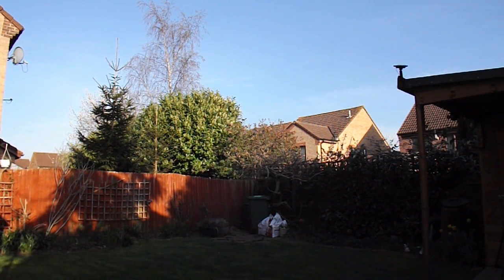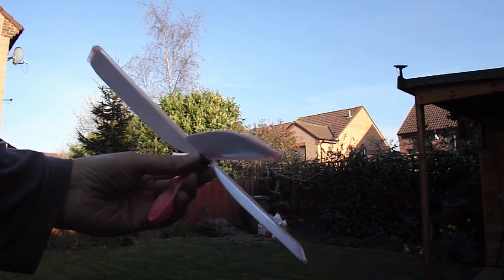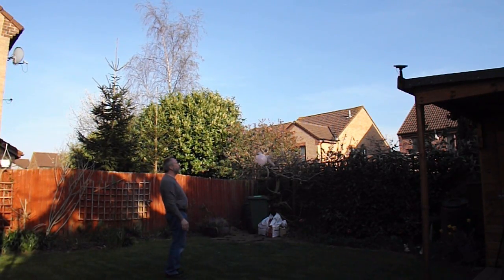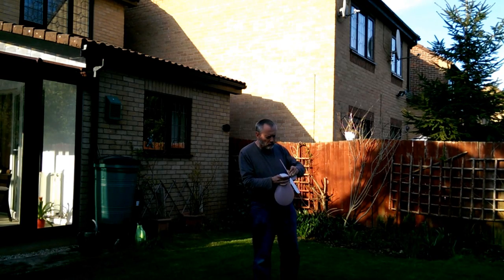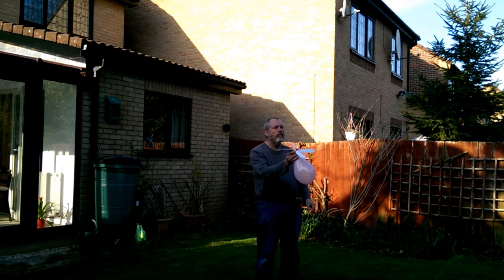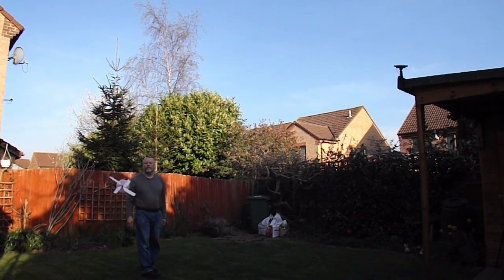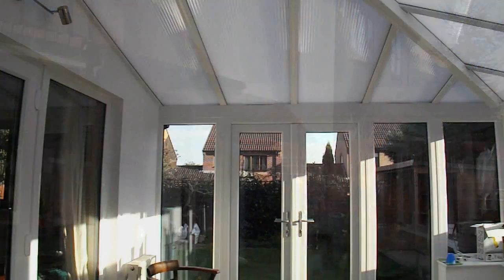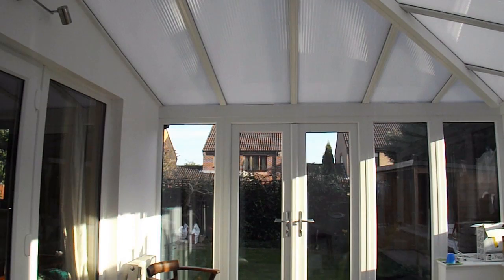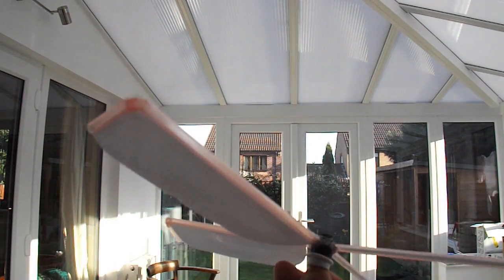Wind's gusting around a little bit in my garden, but we'll go and give it a test flight. We've come back indoors because that's just too windy out there. I'm just going to try a different balloon as well because the last one popped, surprisingly enough.